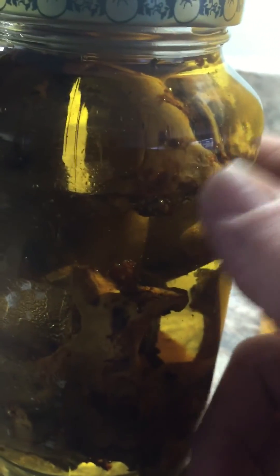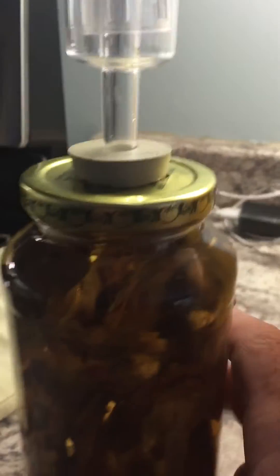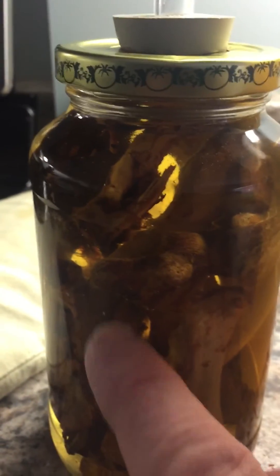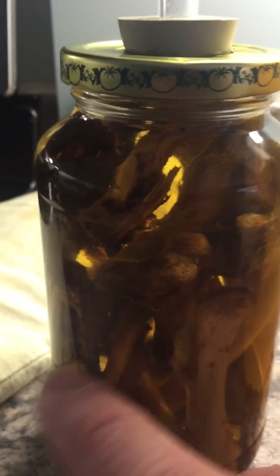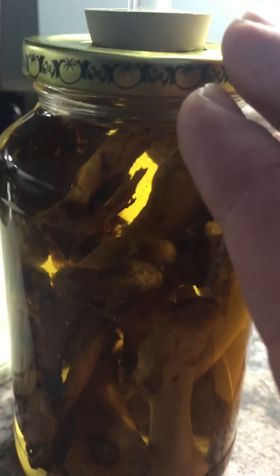This works great to stop blossom end rot on tomatoes. Once you drain all the bone out of it, mix it 100 to 1 with water. Foliar spray or root drench it just as your tomatoes bloom, and you get the calcium going up into the plant, preventing that blossom end rot that we always get.